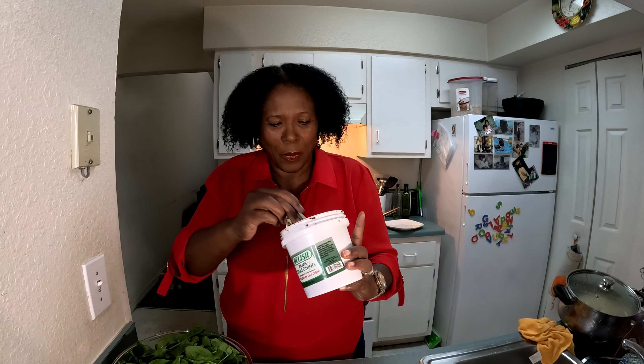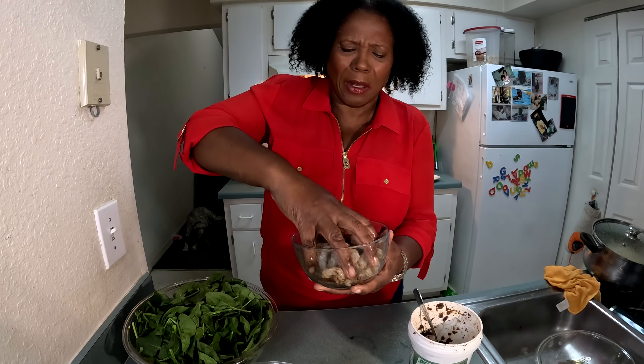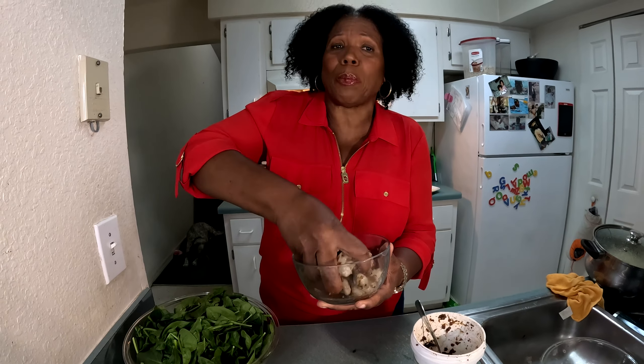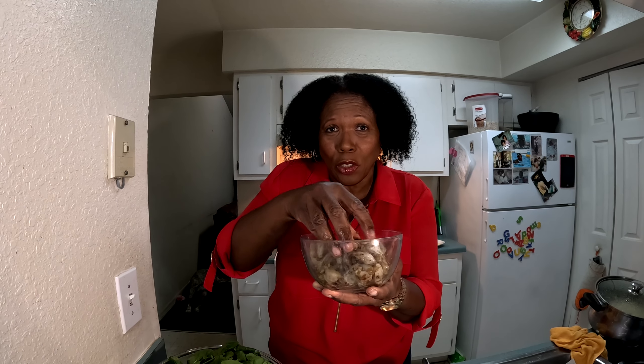I'm just going to take the seasoning and put it on the shrimp, then take my hand and massage it in well. I really don't need to add anything else. You can let it sit for a bit or add more spices if you want, but this is good enough for me. Let's go over to the stove.